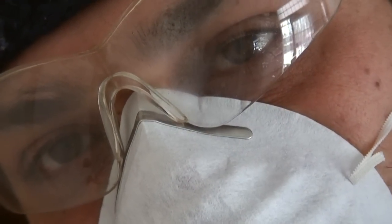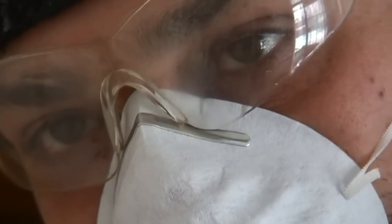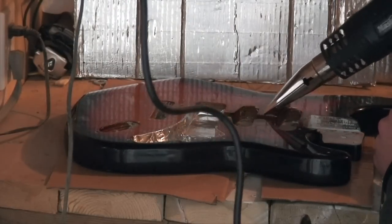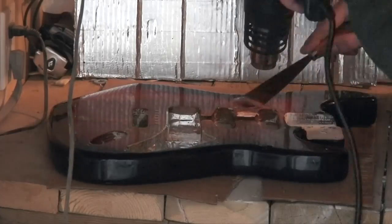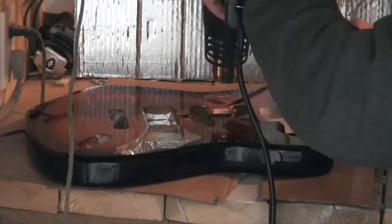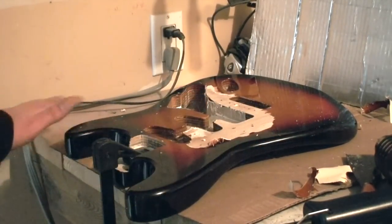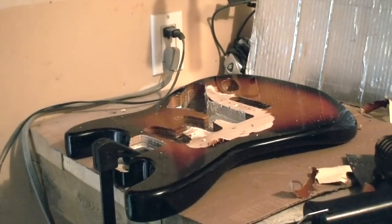I'm wearing both eye protection and one of these masks — it's the first time I've tried this so I want to be safe. I don't want anything flying into my eyes and I certainly don't want to breathe in whatever is coming off there. So here we go. I've been at it a bit and I gotta say this is actually going pretty easy. Once you get the lacquer started heating up, it comes off really quite easy.